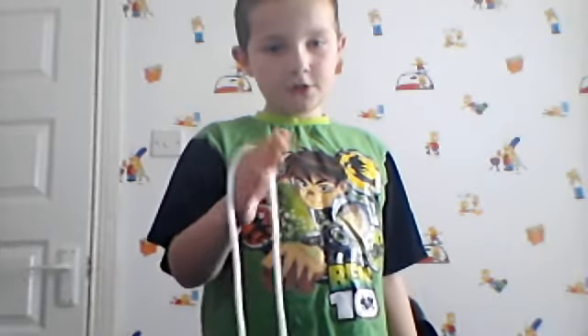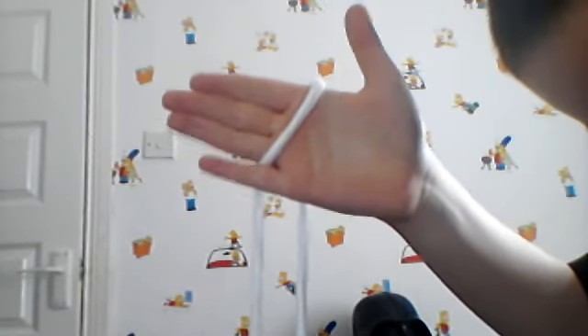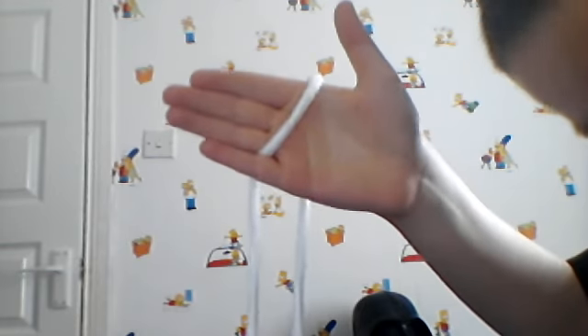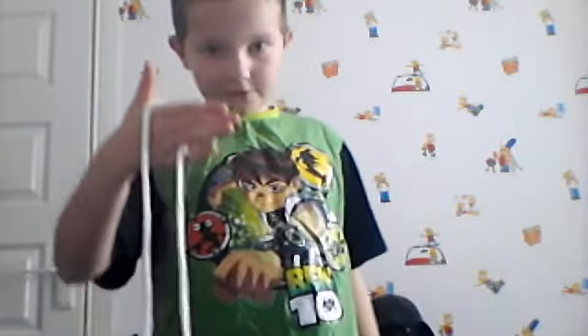Then we're going to turn around so it's like this, as you can see. Now the secret to this effect is you actually take the pinky finger and just put it in front of this section — the gap — so it's like that. That's the audience view right there, and that's your view.